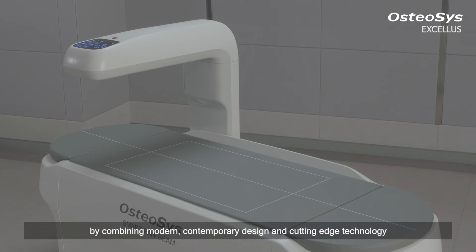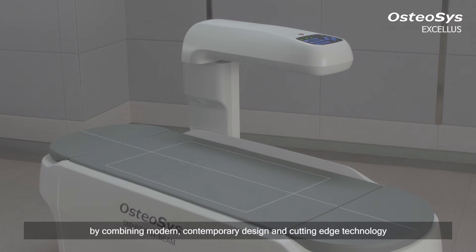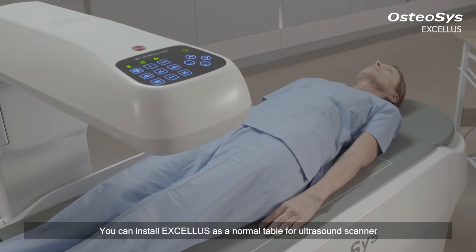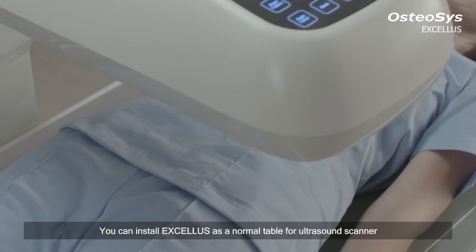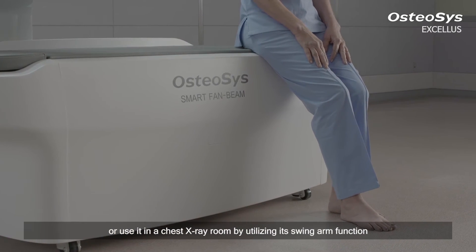We enhance both the beauty and convenience by combining modern, contemporary design and cutting-edge technology. You can install Exilus as a normal table for an ultrasound scanner or use it in a chest x-ray room by utilizing its swing arm function.